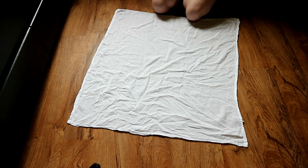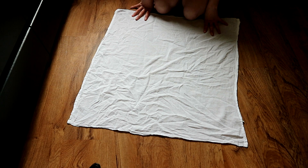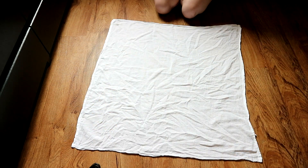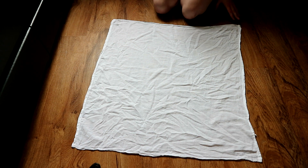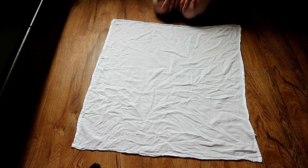Hey guys, welcome back to my channel. Today I want to be showing you my favorite flat fold. Hopefully the angle is okay — I've never tried to do a video like this. My favorite fold is the pikmin fold; it's basically the only fold I ever do.